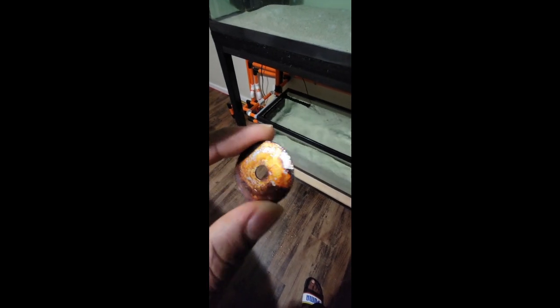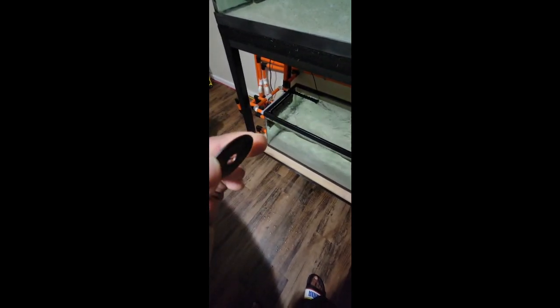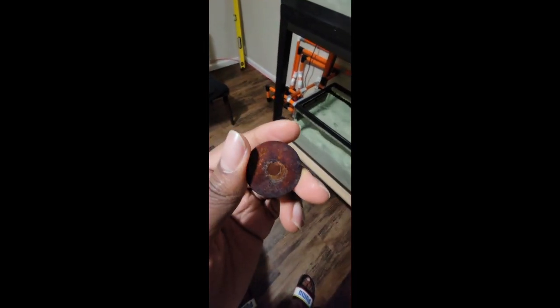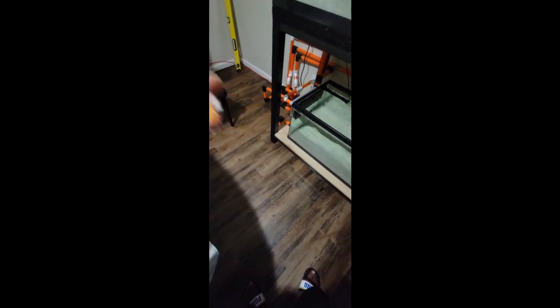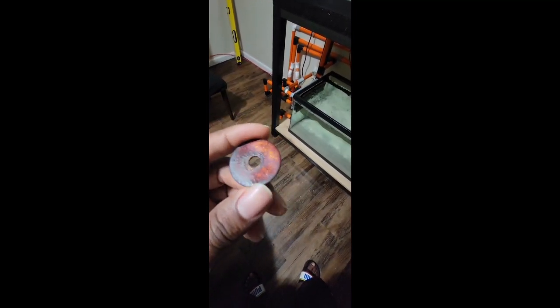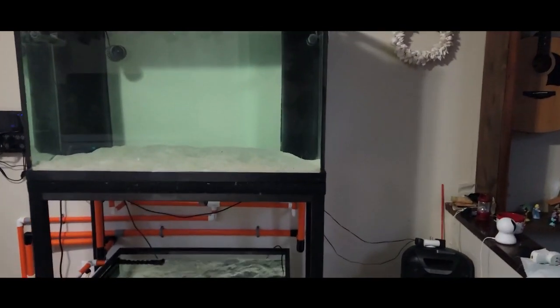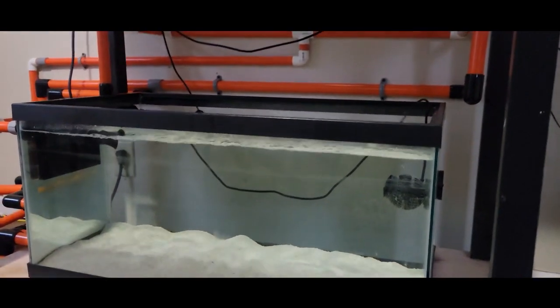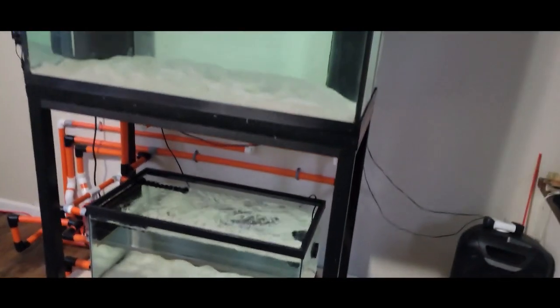This next part is really important — I almost skipped it. After I put the sand in, I ran my hands through it and found a washer buried in there. Whenever you add sand, please run your hands through it to check for any foreign objects. That washer would have rusted and released iron and ammonia into the tank. Too much iron is dangerous for corals and fish — it's food for plants, not a reef tank. Leave iron for the plants.